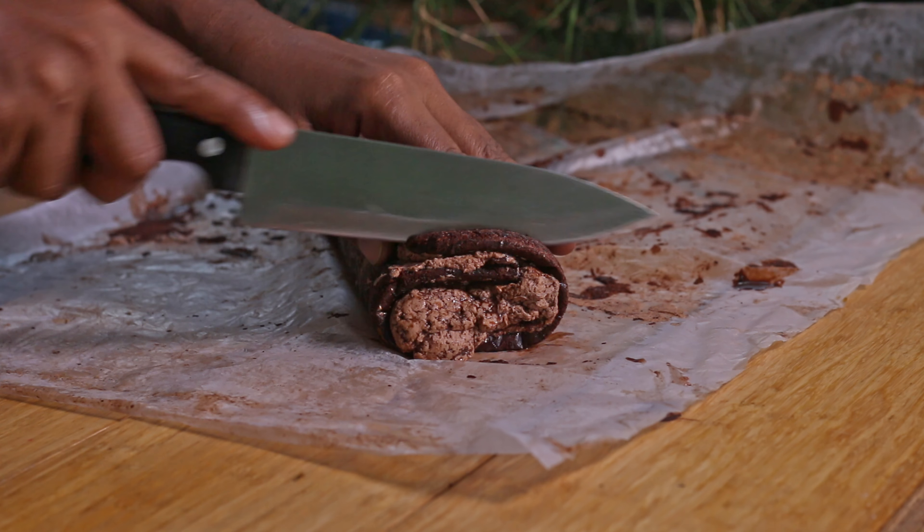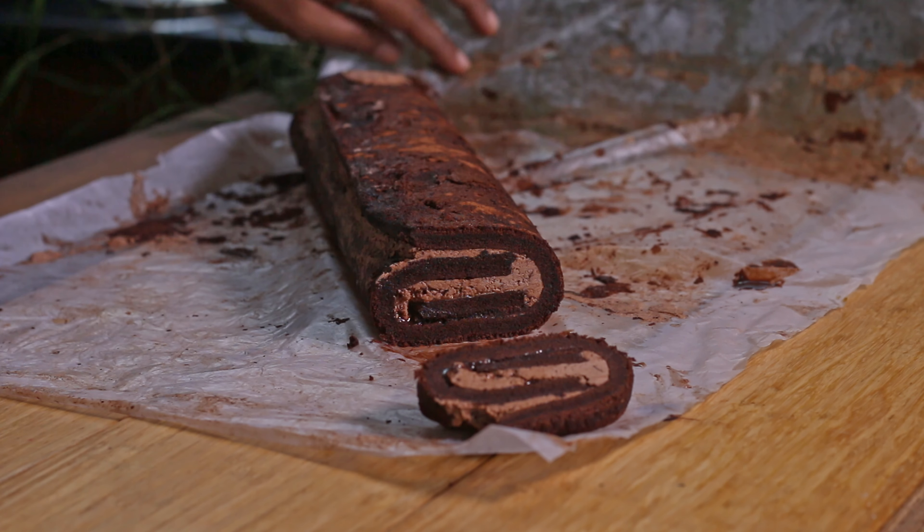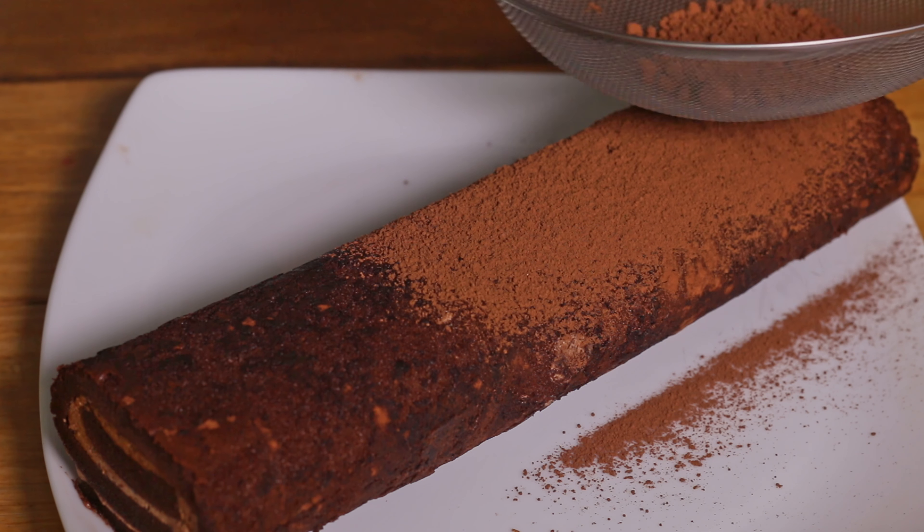When the Swiss roll is well set, cut the corners and dust with some cocoa powder. You can decorate this cake any way you want.